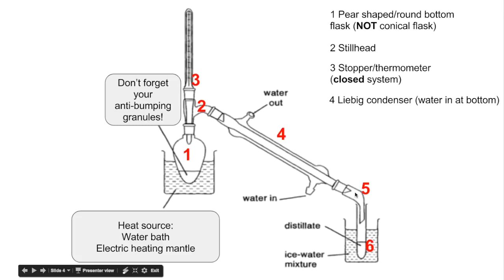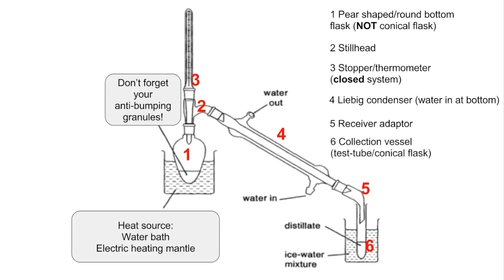Number five is the receiver adapter, which helps the liquid distillate fall into the collection vessel. Number six, the collection vessel, could be a test tube or a conical flask. You'll notice it's sitting in an ice-water mixture to make sure that volatile substances stay liquid.